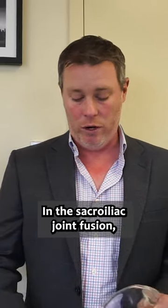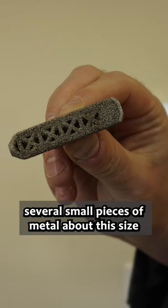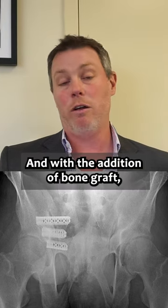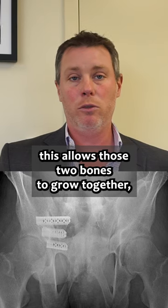In the sacroiliac joint fusion, several small pieces of metal about this size are placed through the outside of the pelvis into the tailbone, and with the addition of bone graft, this allows those two bones to grow together, which eliminates pain.